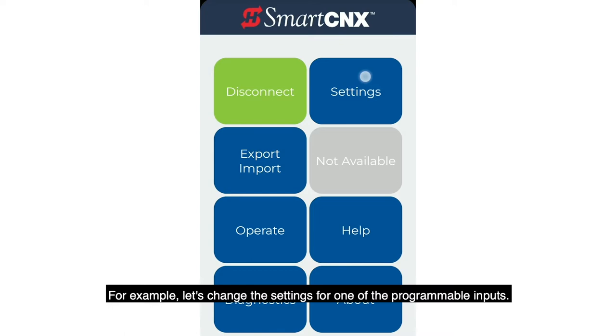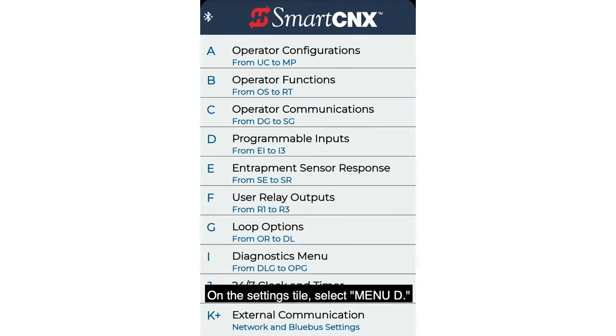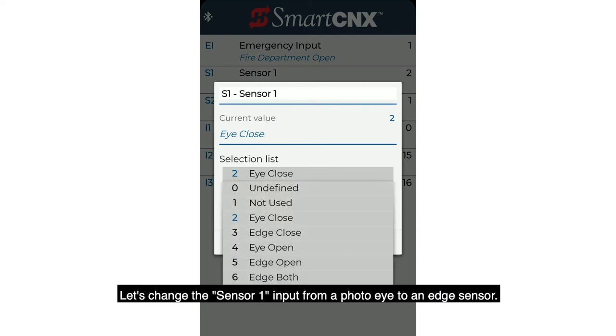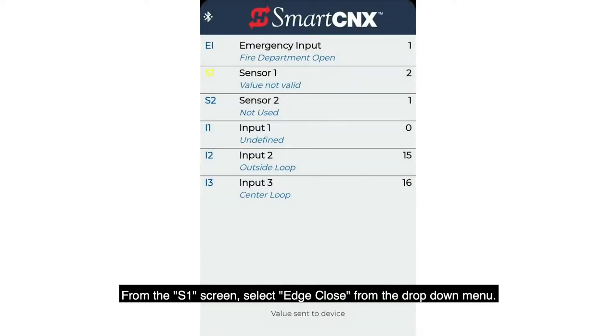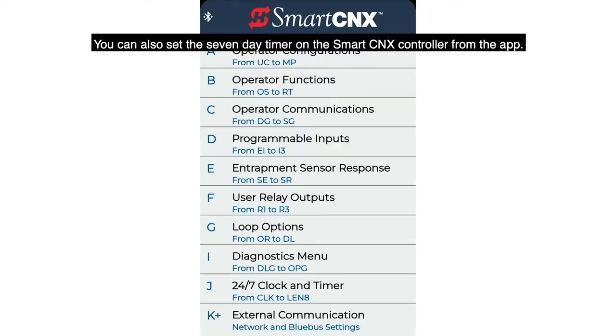For example, let's change the settings for one of the programmable inputs. On the Settings tile, select Menu D. Let's change the Sensor 1 input from a photo eye to an edge sensor. From the S1 screen, select 'Edge Close' from the drop-down menu. That's all there is to it.